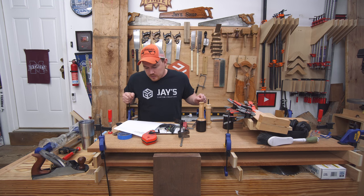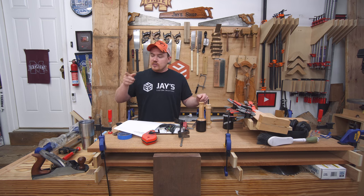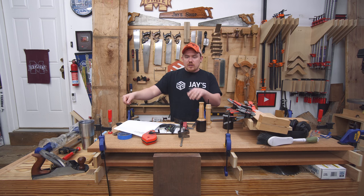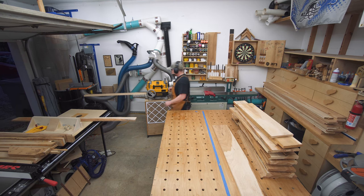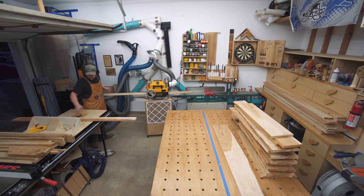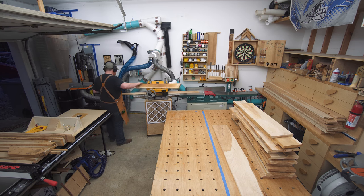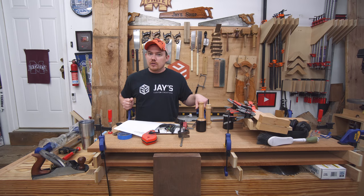Working with hickory isn't always easy. You really have to watch the grain direction when using hand tools — it can be horrible sometimes. My planer was also having a fit with it once the rough-sawn surface was removed and I was getting down to the milled surface. I've got a lot of hickory and I'm kind of looking forward to using it all up so I don't have to work with it anymore.